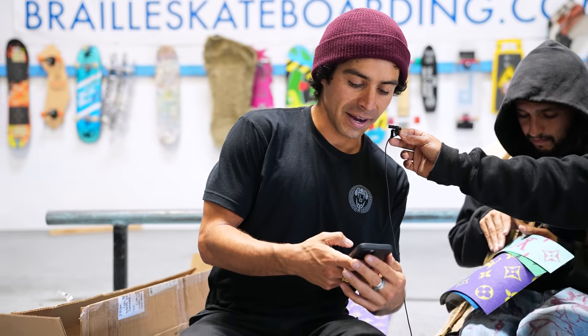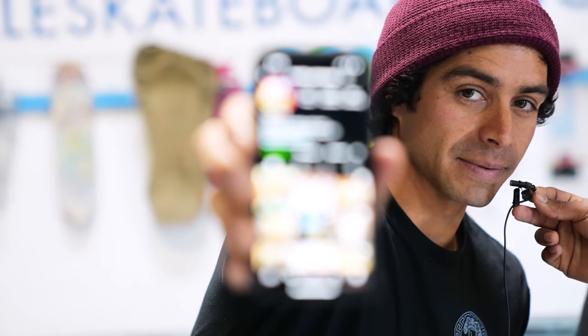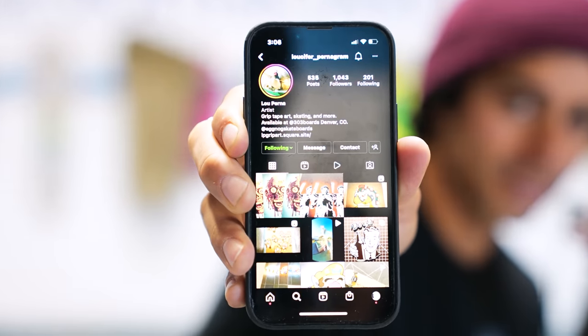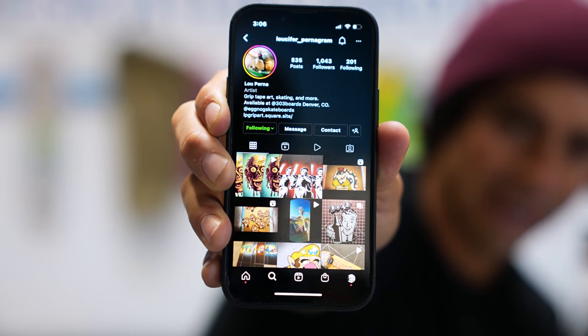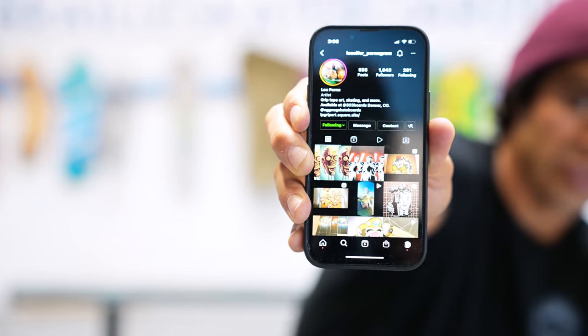I've been there one too many times, my friend. I got another box for you guys — this is my guy right here, Lou Perna. Check him out. Shout out Lou Perna too — he makes some sick stuff and he sends me so many grips. I skate for Am Grip and the Shred Quarters sends him a box of Am Grip so he can do all the art, and then he sends it to me. I'm about to show you what he sends me.